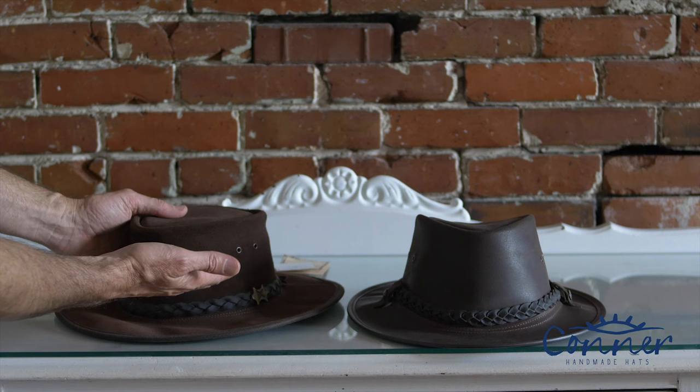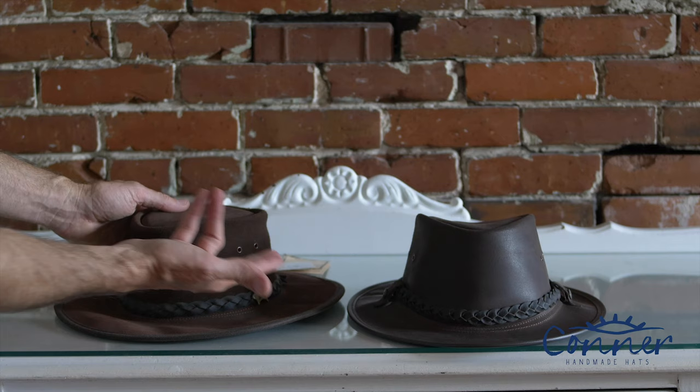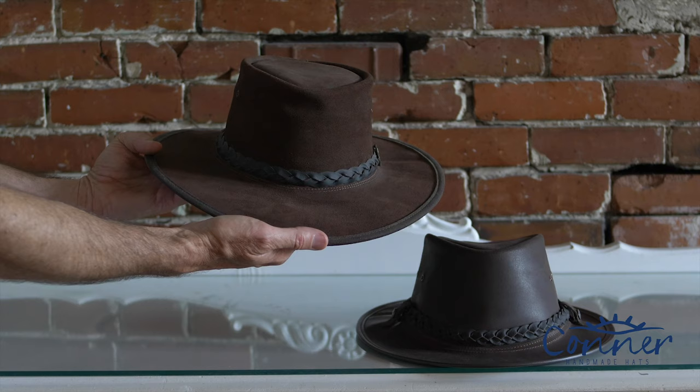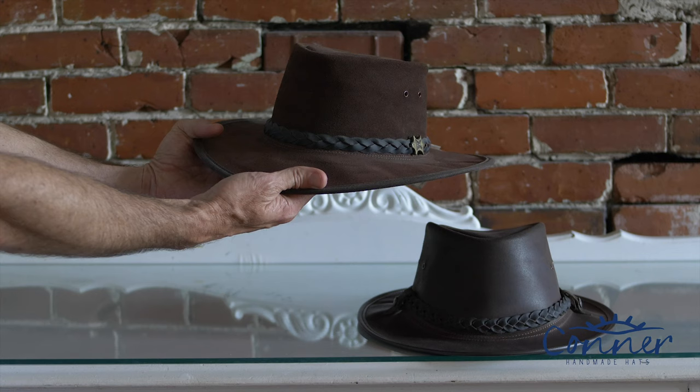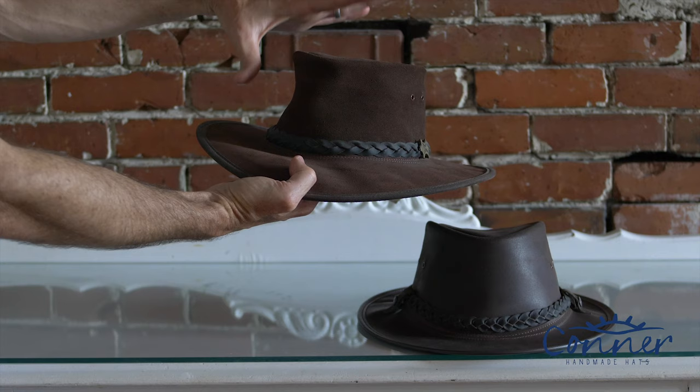Sometimes people don't really care about wrinkles because it's on their head and your head fills it out anyway, but other people want to at least look at a nice hat when it's not on their head. One other thing that can happen with a leather hat is that you might put it in the back of your car and forget it on a hot summer's day — it will shrink, at least a size. The same thing will happen if you leave it overnight in the cold with snow outside.